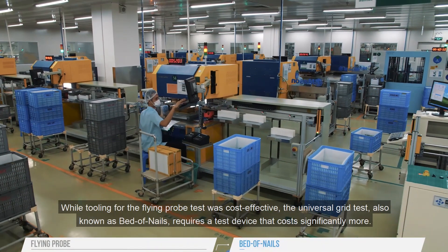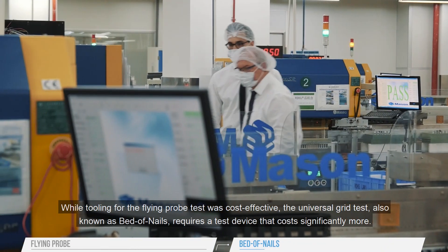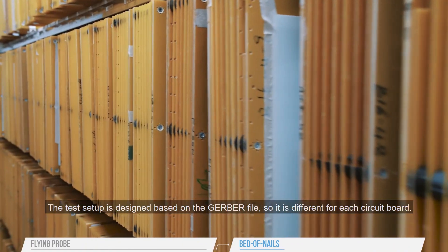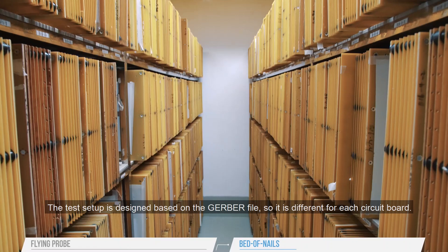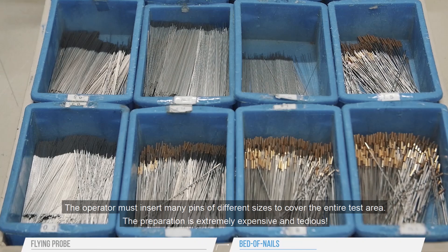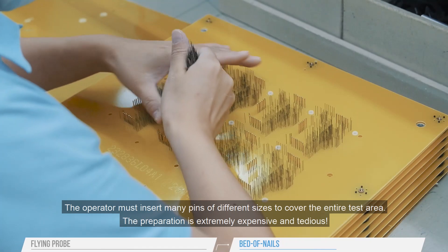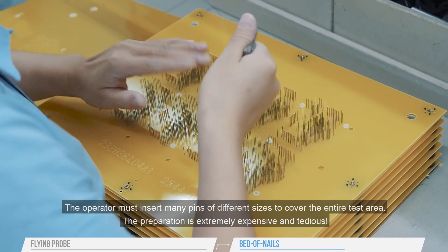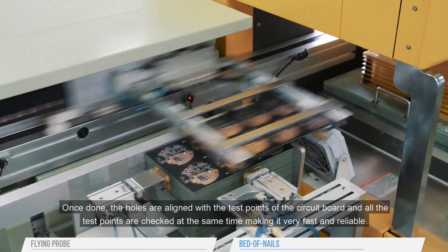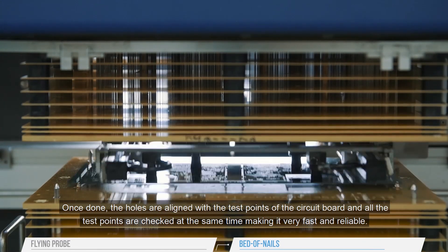While tooling for the Flying Probe test was cost effective, the universal grid test, also known as bed of nails, requires a test device that costs significantly more. The test setup is designed based on the Gerber file, so it is different for each circuit board. The operator must insert many pins of different sizes to cover the entire test area. The preparation is extremely expensive and tedious. Once done, the holes are aligned with the test points of the circuit board, and all the test points are checked at the same time, making it very fast and reliable.